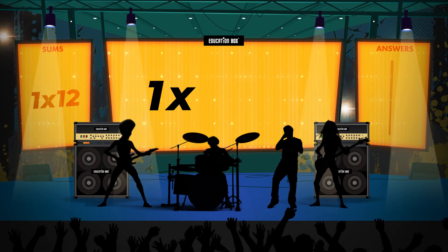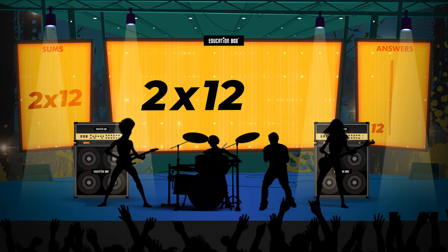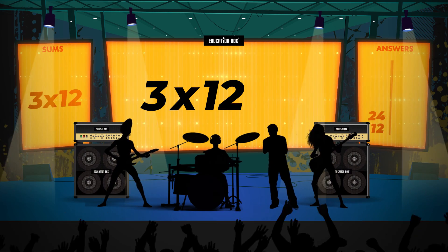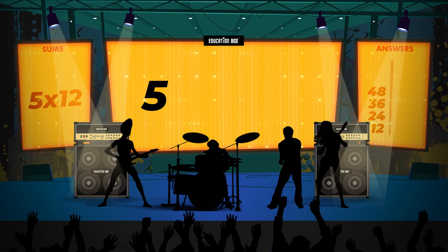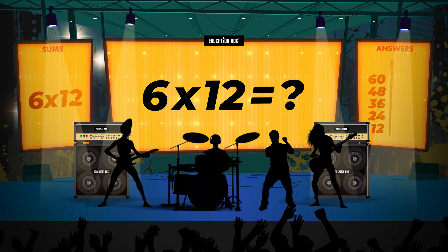1 x 12 is? 2 x 12 is? 3 x 12 is? 4 x 12 is? 5 x 12 is? 6 x 12 is?